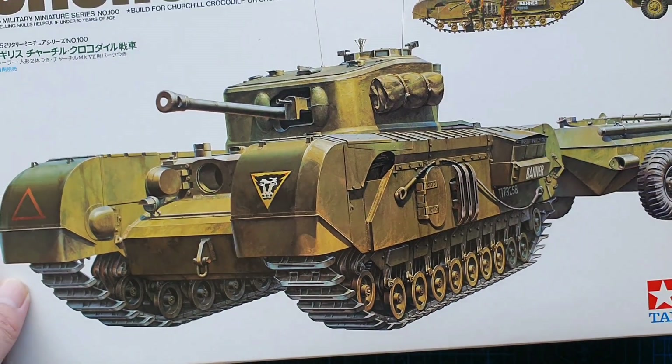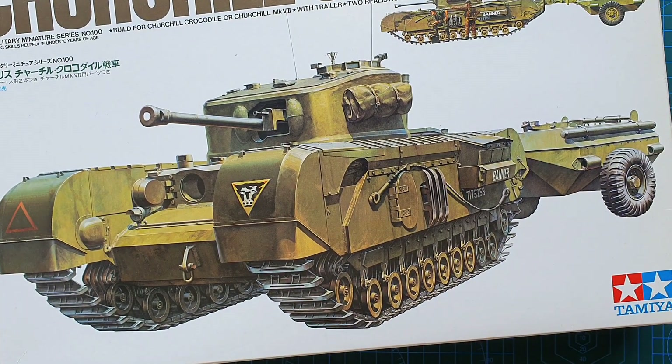So that's it guys — Tamiya's Churchill Crocodile. As I said, it came out in 1994, kit number 35100, cost me around $40 Australian. They are still available — I've seen two or three advertised since I bought it six months ago so they do turn up every now and then. If you're interested just keep your eyes out. That brings us to the end of this review — hope you got something from it. Thank you for your likes, subscriptions, and comments, always much appreciated. Until next time — take it easy, stay safe, and I'll see you later.